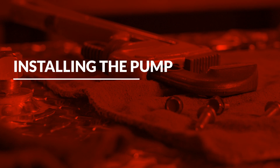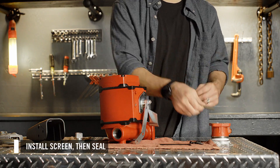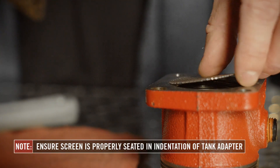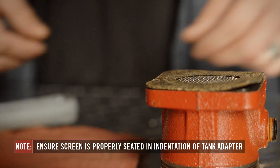Now you're ready to install the pump. First, install the screen and seal between the bung adapter and the pump. Make sure the screen is properly seated in the indentation of the bung adapter before installing the seal. Failure to properly seat the screen can result in fluid leakage.